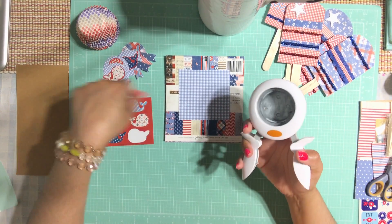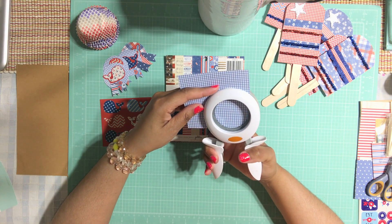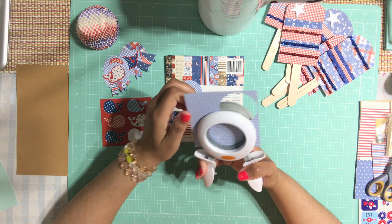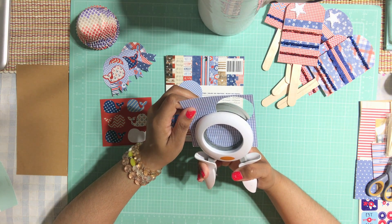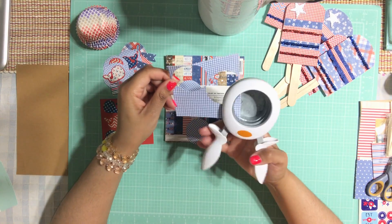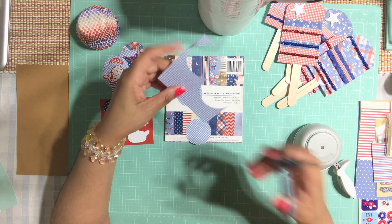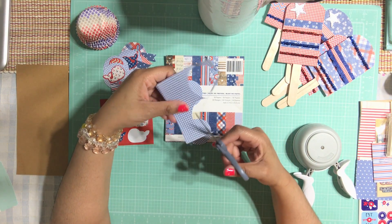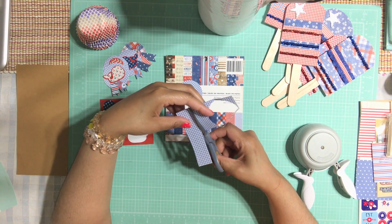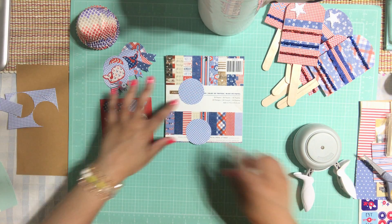I'm using my punch to create the circle. I'll probably do two out of this little square — I can only do two, but the leftovers I'm going to use as little flags. So I'll do two with you guys, no big deal.